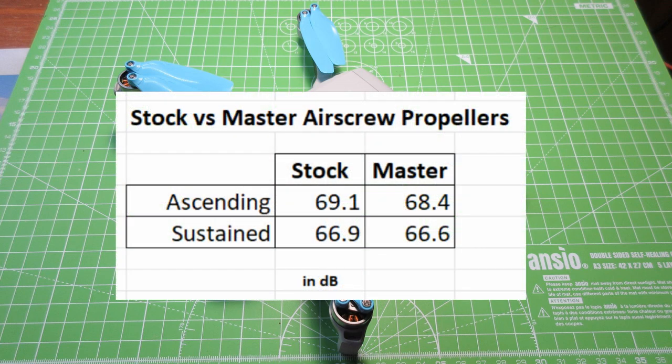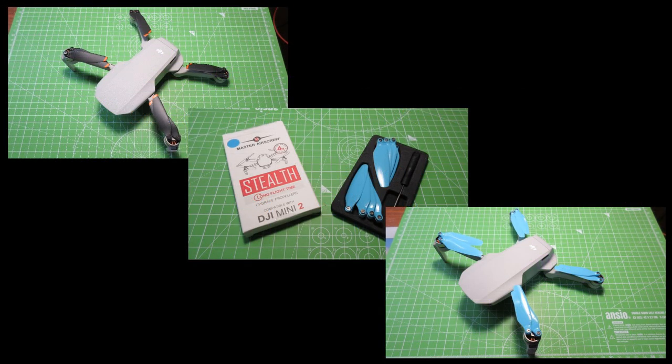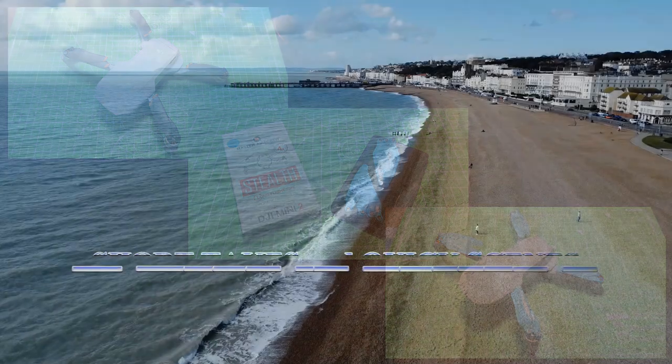Even though the numbers indicate that the Master Air Screw are only a little bit quieter, my perception was that they were quieter and they were less harsh on the ears. So that's my take on this whole thing anyway. You guys have a good day.